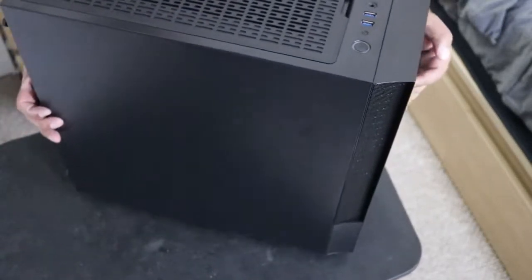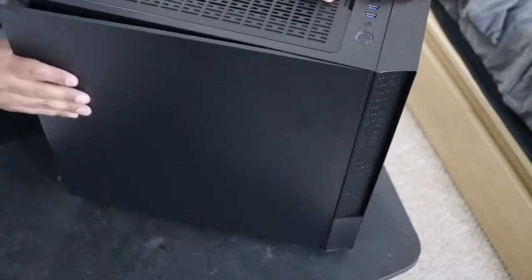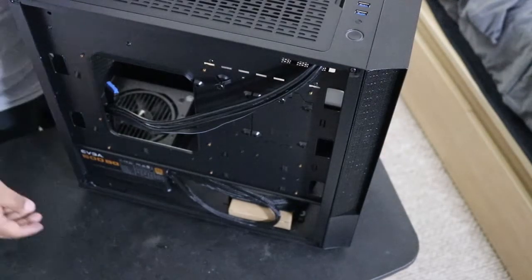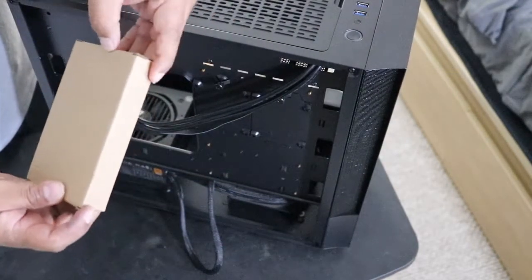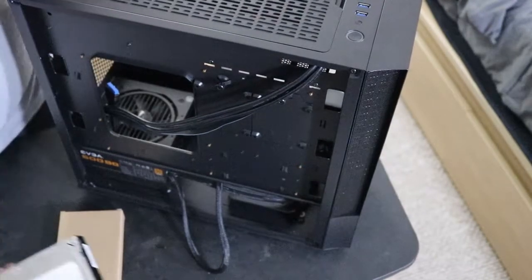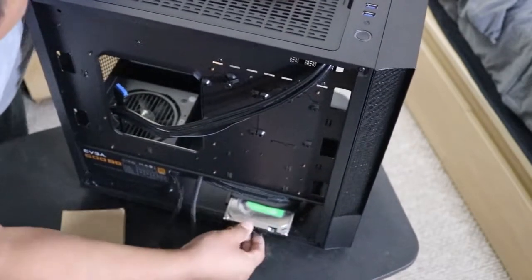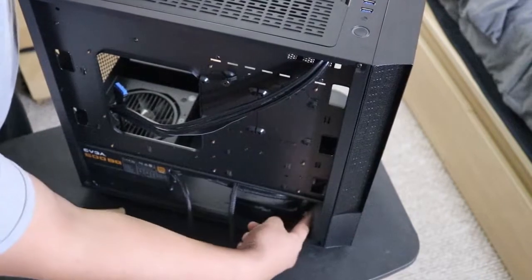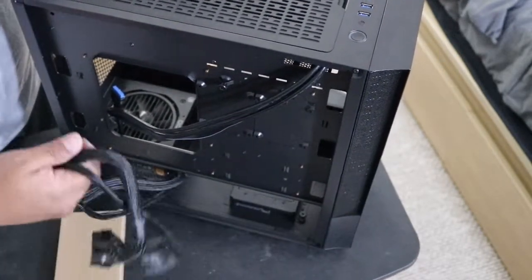I'm removing the back panel to make cable management easier. This area here is where the hard drive bay goes — I'm going to put the four or five terabyte drive in there first since that's my main one. I just slide it in like this — look at that, it's in there and it's not coming out. I could take it out by removing the plate up top, but I'll leave it like that. I'm going to run the cables — one for the motherboard and one for the CPU.